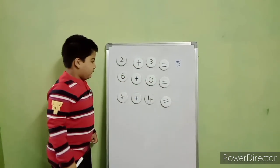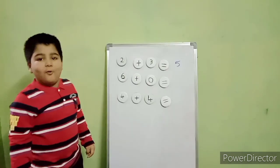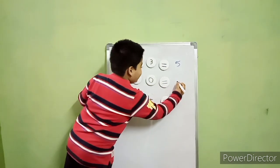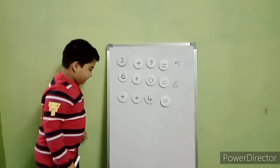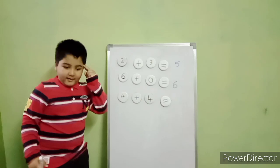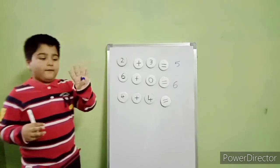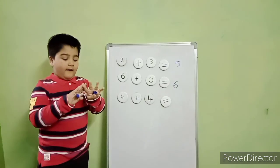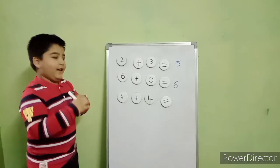Now add six plus zero. Any number added by zero, you will get the same number. Very nice. Now add four plus four. Four on a finger. After four: five, six, seven, eight. Very good.